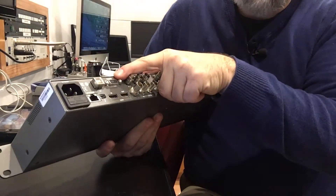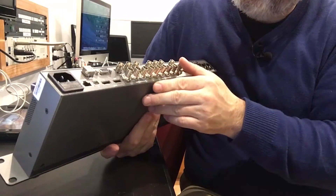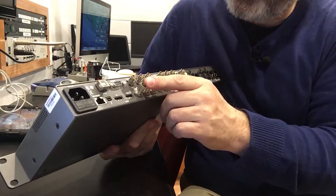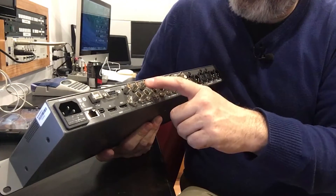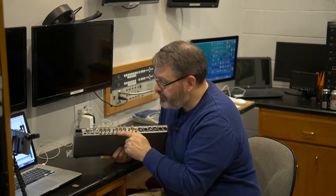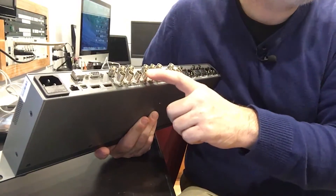Then a 9-pin DIN remote. And look at this — I wasn't expecting us to have composite, component, and S-video inputs, but it looks like we do. We've got Y, BY, and RY. That gives us lots of options. That's for the input, and then we have the same for the output, as well as A, B, C, and D SDI.